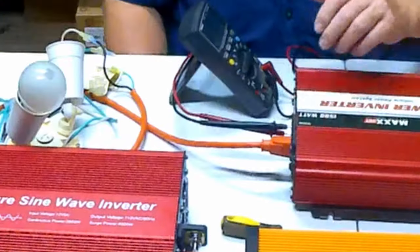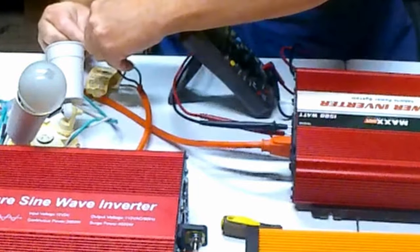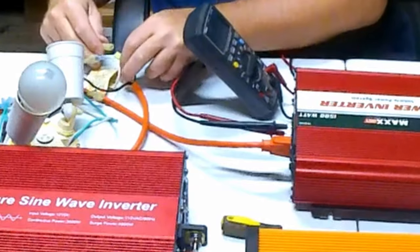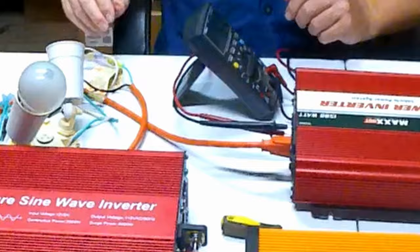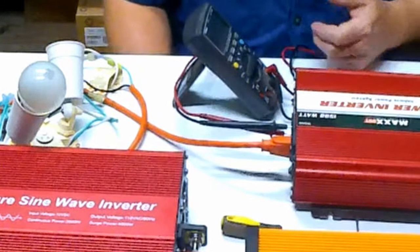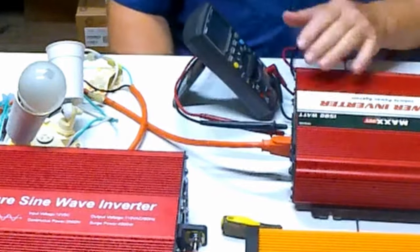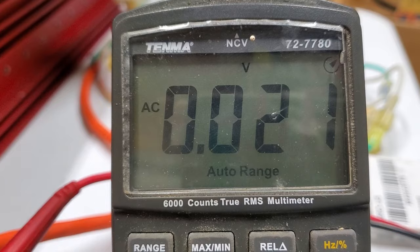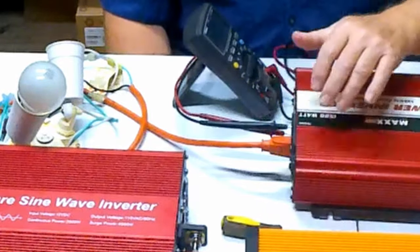Next, I turn it off and swap the lead so the light is connected from neutral to the ground leg. When I turn the inverter on, the bulb doesn't light up and the inverter faults out — it's reading zero volts from hot to neutral. It's detecting a ground fault from the neutral to ground. That tells me we cannot bond the neutral to ground.